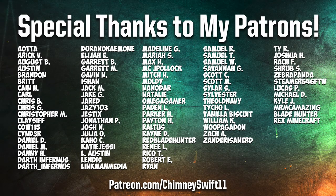I'd like to give a huge thanks to all my amazing patrons for helping make this video possible. A special thanks to ZebraPanda, Steamer546 for the win, LucasP, MichaelD, KyleJ, MrMCAmazing, BladeHunter, and RexMinecraft. Thank you all so much for your support. If you're interested in supporting me and the content I create through Patreon, click the link below and you can see your name here at the end of another video. Thanks so much for watching.